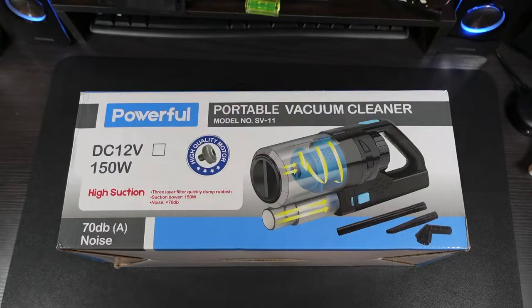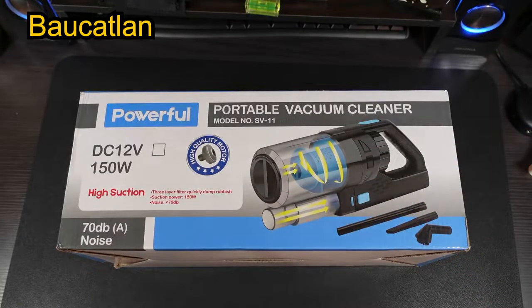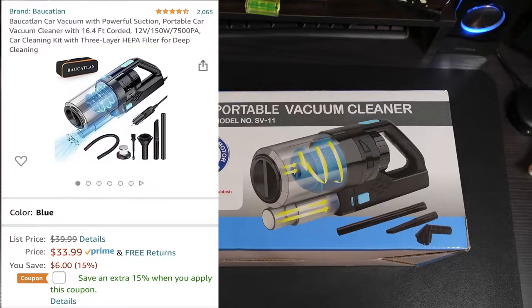What's up guys, this is Will of Will's Gadgets and More, back with another video. Today we're taking a look at a portable car vacuum cleaner. This was sent out to me by this company — I'm not going to try and pronounce that name. This is a vacuum you can pick up on Amazon.com. The price for the blue one is $33.99, and it also comes in a purple color for $31.99.